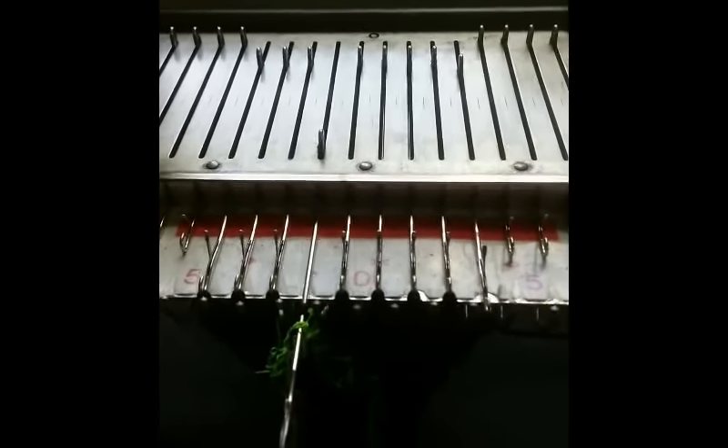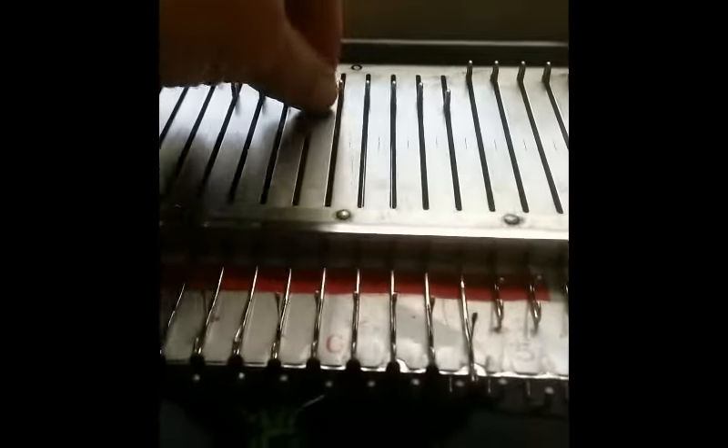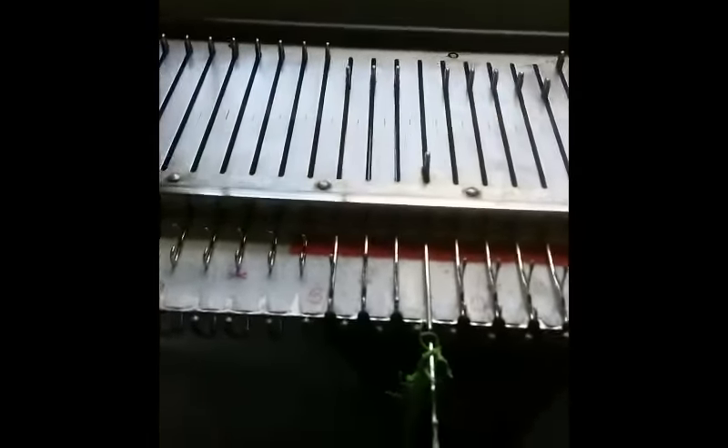Now we're going to stay in this position but keep looping the yarn over for a couple of times. One lift and knit two rows. Two lifts and loop. Knit two rows.